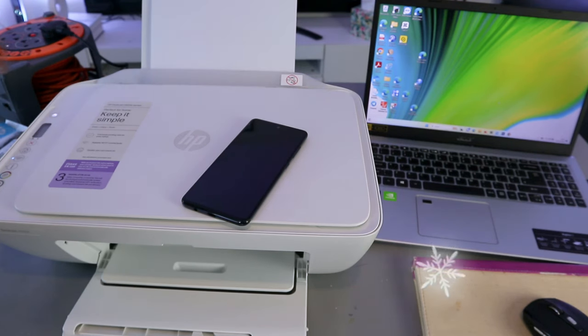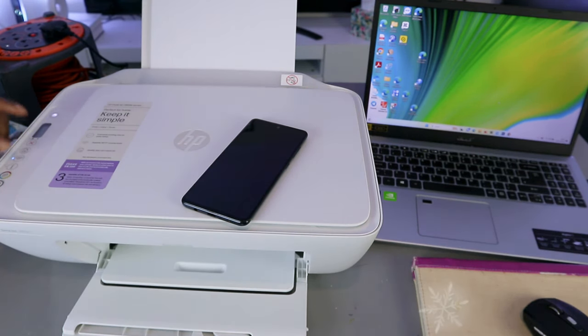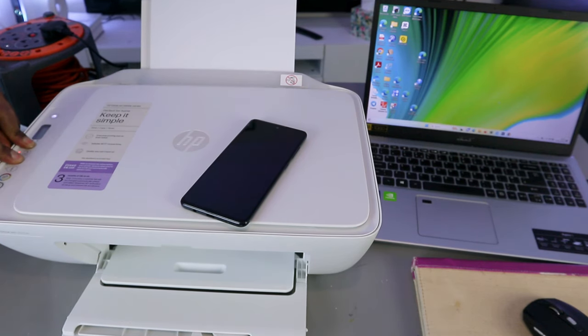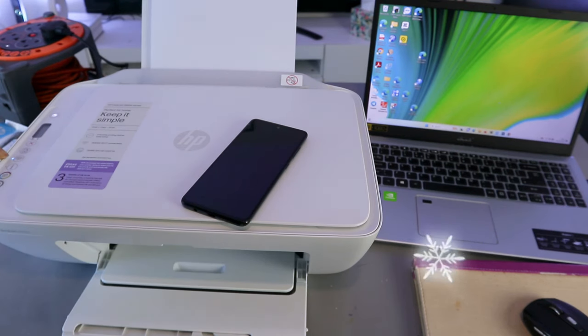For the first time, what you need to do is press the Wi-Fi button and the cancel button together for three seconds. The printer will start to flash. You can see the printer is flashing — then you release it. The Wi-Fi button is now flashing.